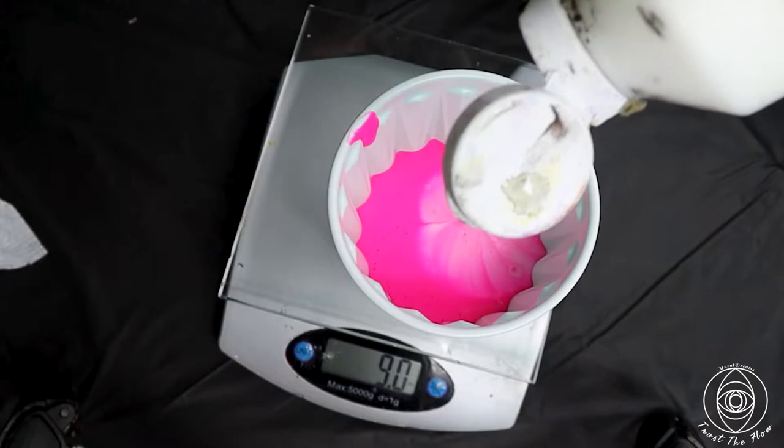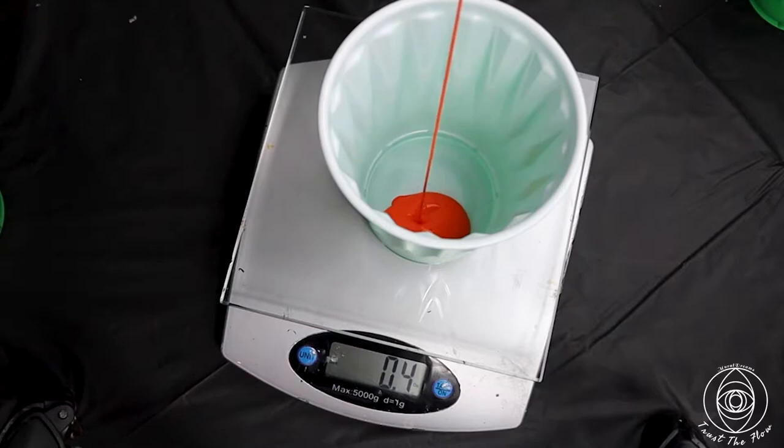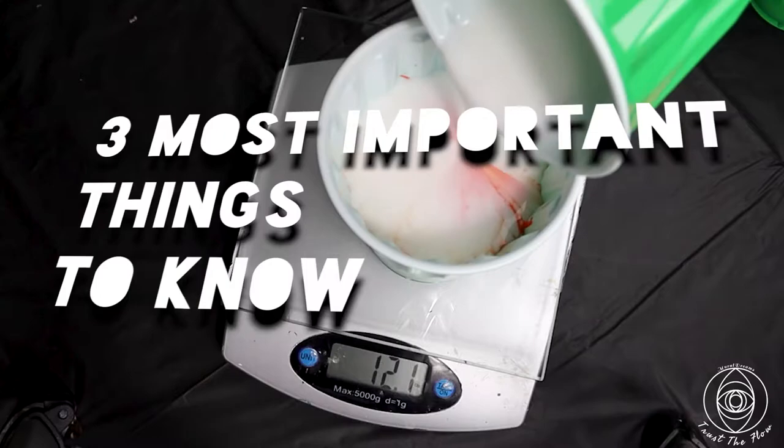Hi guys, Laura with Mural Dreams here with a short 2-minute tutorial on how to mix paints for acrylic pouring so that you can make your own acrylic pouring paints at home, save money, and use any colors you like — so you don't have to feel constrained by the narrow options of pre-mixed paints at the store.